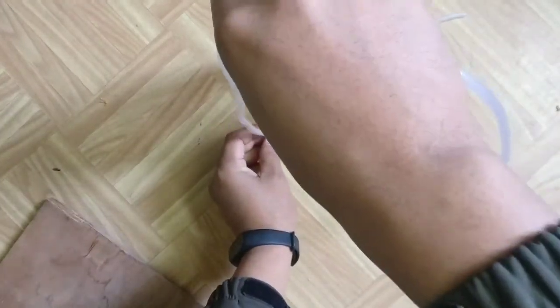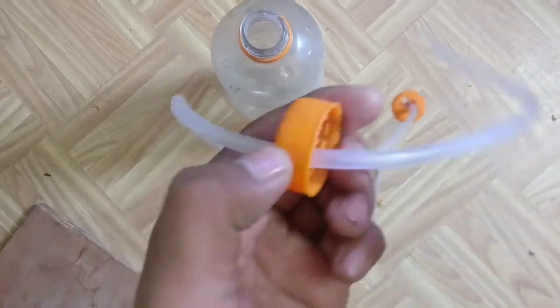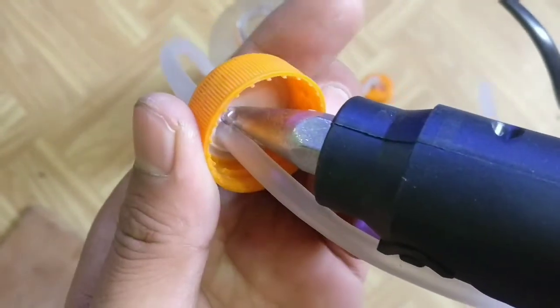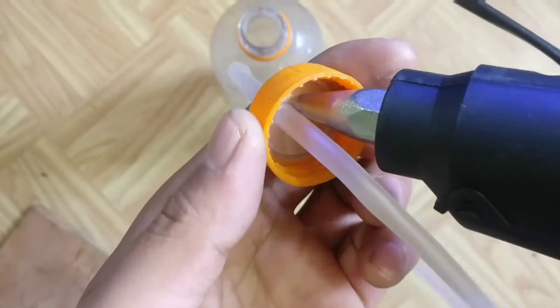I am going to insert the airway pipe in this hole. I am using a glue gun to seal the holes — make sure that there is no leakage. Put the cap on the bottles; the CO2 kit is ready.